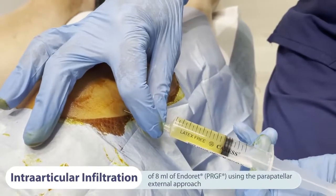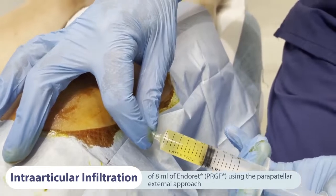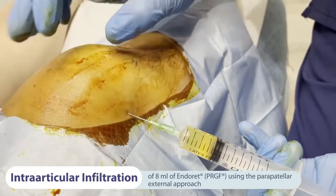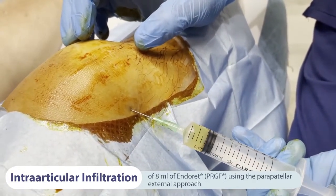Now we can begin the infiltration of plasma rich in growth factors — PRGF Enderet — a leukocyte-free PRP with a moderate concentration of platelets. The first step is the intra-articular infiltration of 8 millilitres of freshly activated PRGF using the parapatellar external approach.